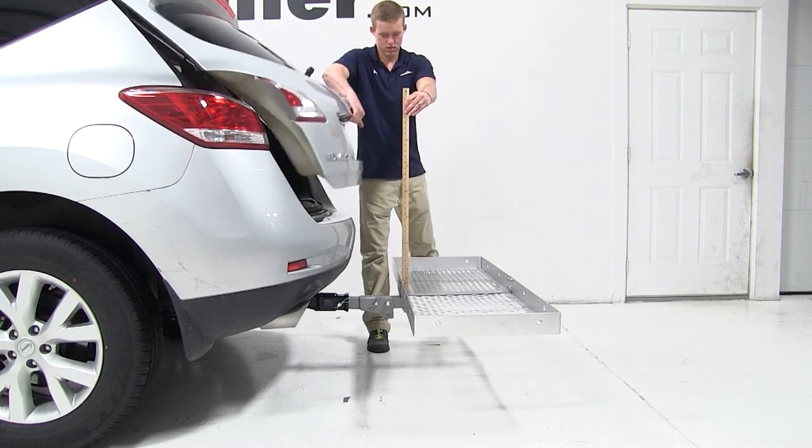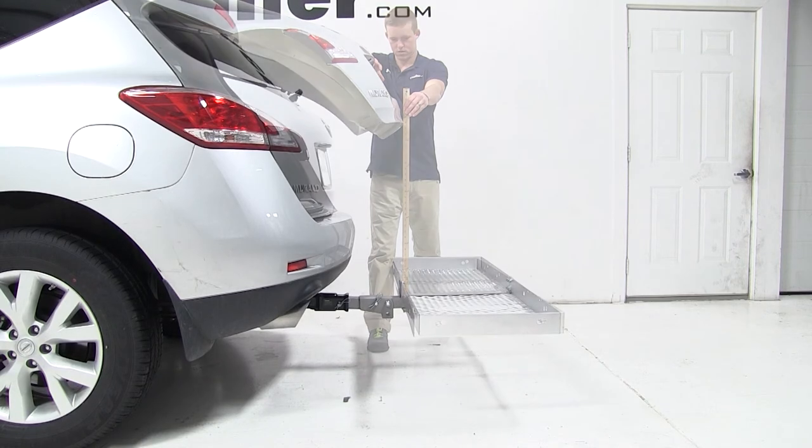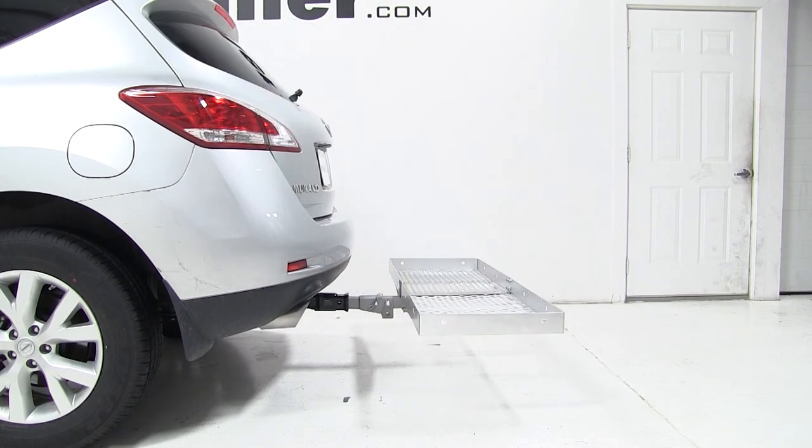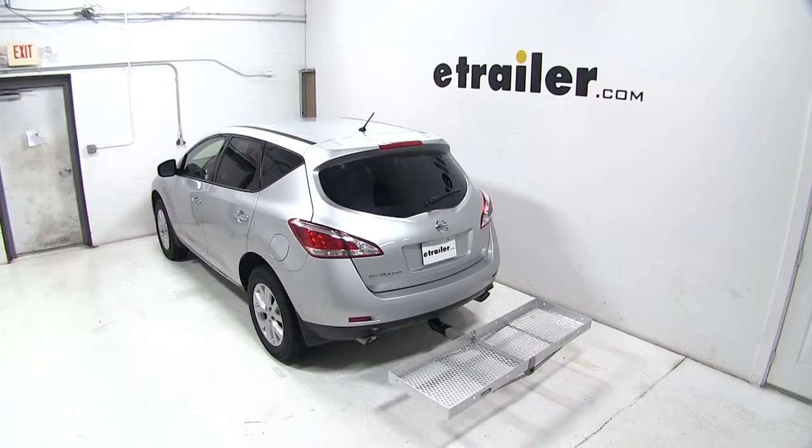The cargo door of the vehicle does break over the surface of the cargo carrier at about 30 inches. And that completes today's test fit for the Curt 24x60 Folding Aluminum Cargo Carrier for 2 inch hitches, part number C18100, on a 2013 Nissan Murano.